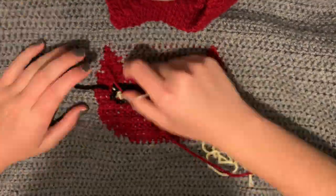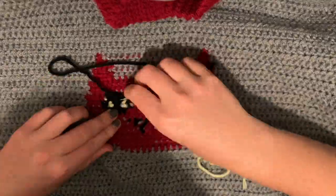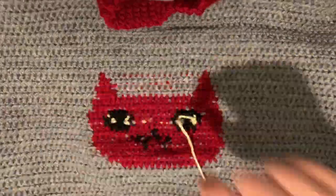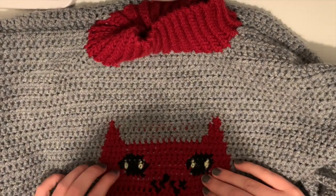Once you have finished everything else, the only thing left to do is weave in all of your ends. Just weave it back and forth a bunch of different times randomly to make sure nothing comes undone. Once you get that all nice and neat, your sweater is basically fully completed.